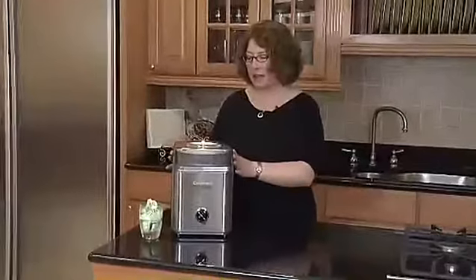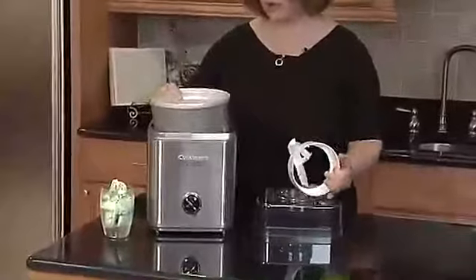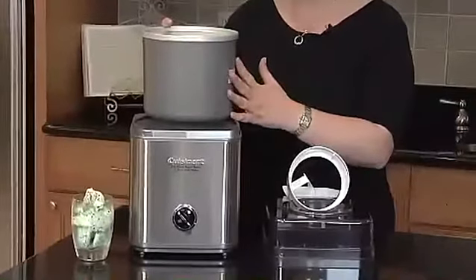This product is a lot of fun to use. It's really easy to operate. First, you need to put your freezer bowl in the freezer. We recommend overnight at zero degrees.